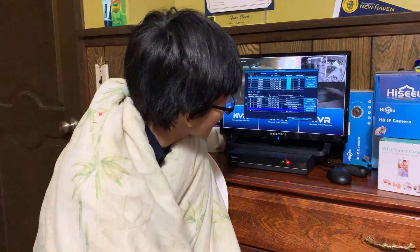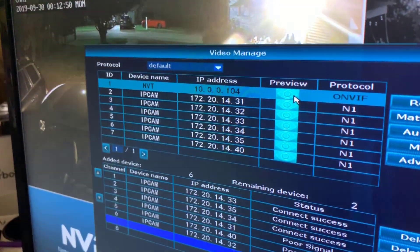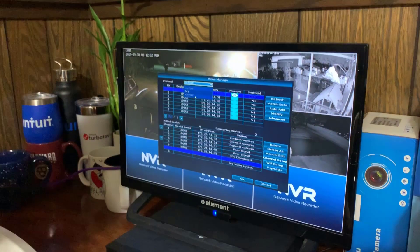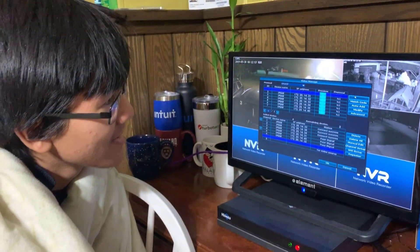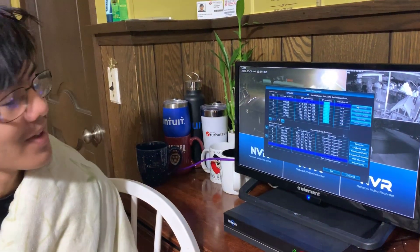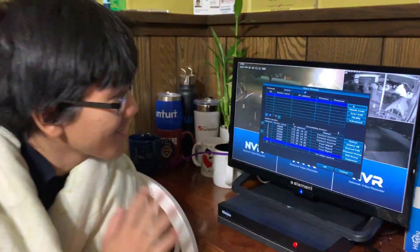Update: we actually figured out how to set it up using Wi-Fi. Right now you can see the protocol is set to default and it's listing all the IPs. When we switch to the ONVIF protocol and press refresh, nothing actually shows up.